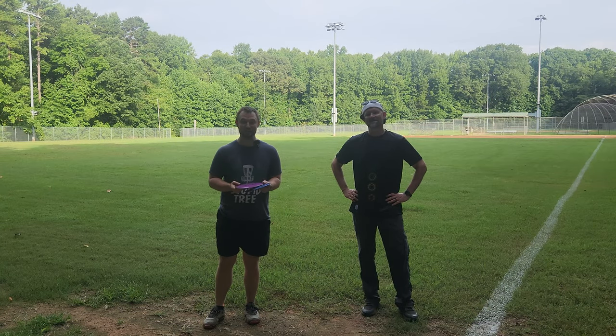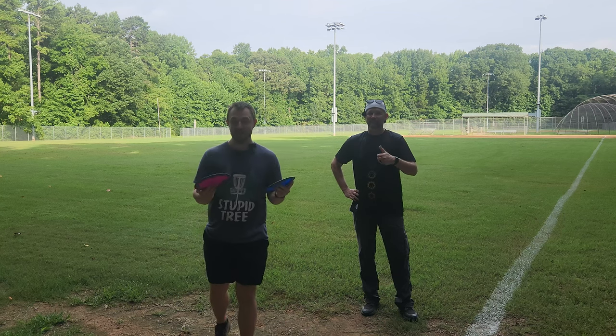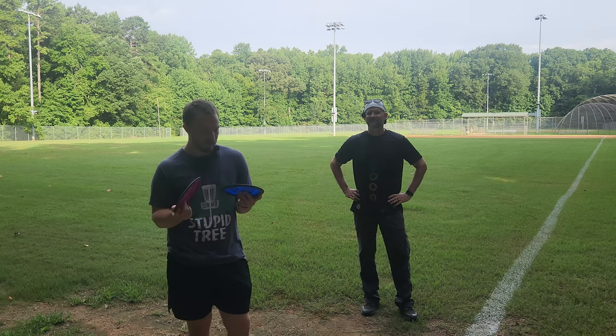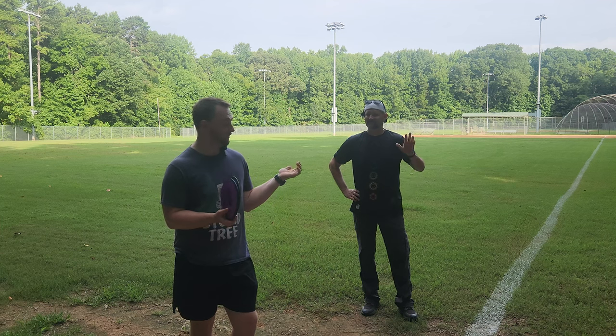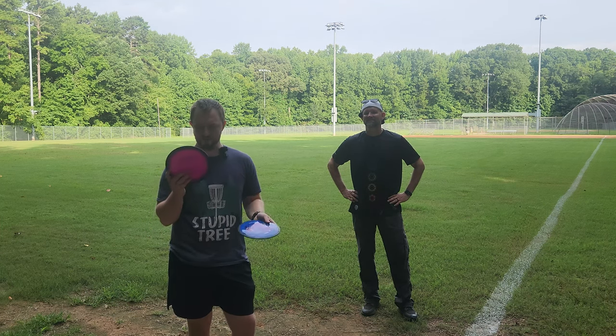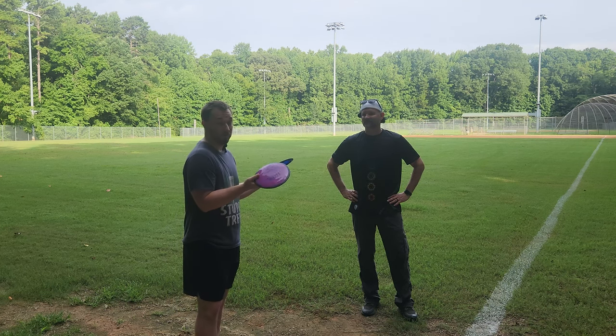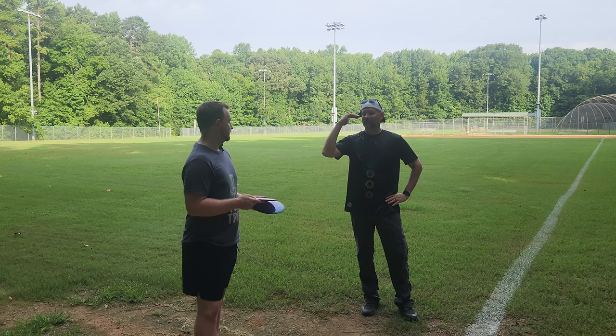What's up everybody, Dylan here from Iceberg TV. Today I've got a very exciting drop from MVP. I haven't gotten mine in the mail yet — waiting on my package from Power Grip — but Jeremy was kind enough to let us borrow his Trails for today. We've got the special edition one and the stock neutron one.